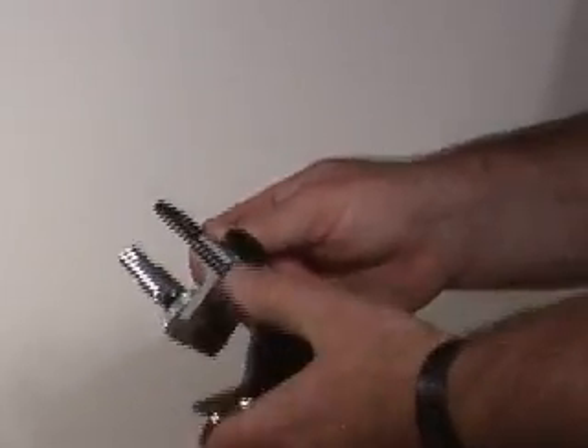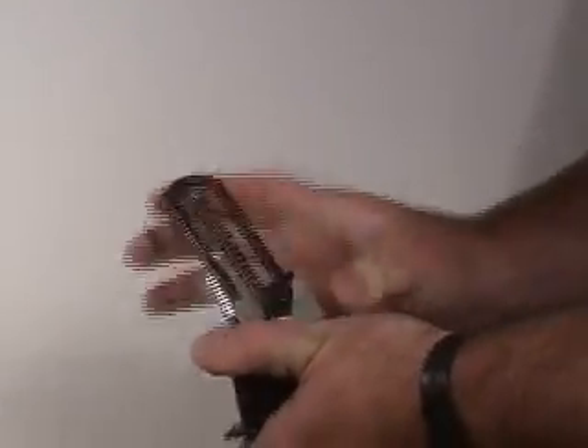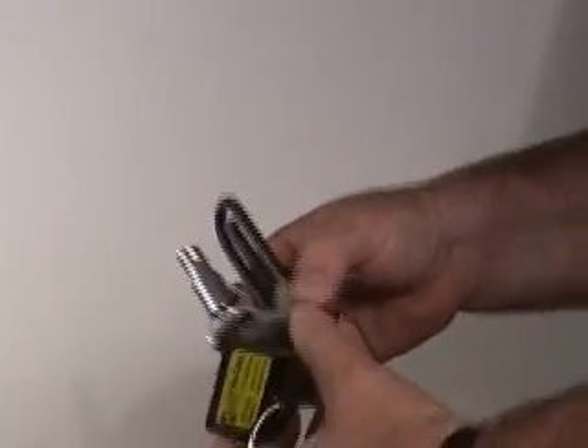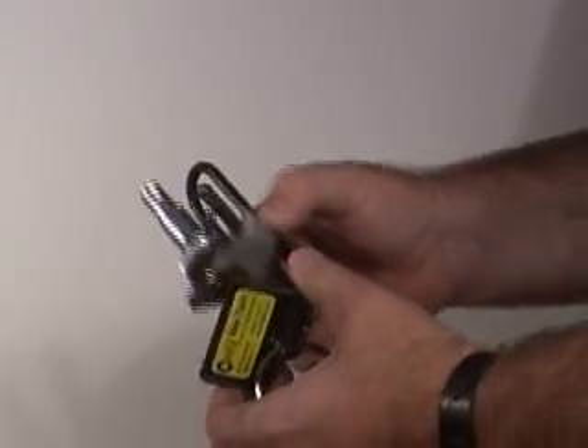What you do here is turn this knob in the back, which enables you to pull the vise up and down — or the cutting head — so you can set the size of cable.